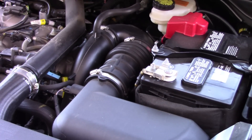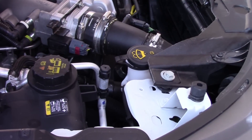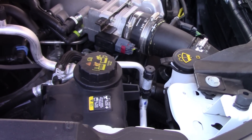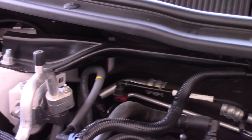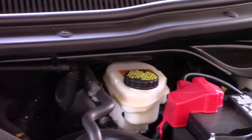The brake fluid reservoir is right where you'd expect it, up on the driver's side firewall. Checking and filling the windshield washer fluid and coolant can easily be done on the passenger side. One thing of note here is a pretty beefy strut tower brace from the factory that spans from side to side to add strength and stiffness.